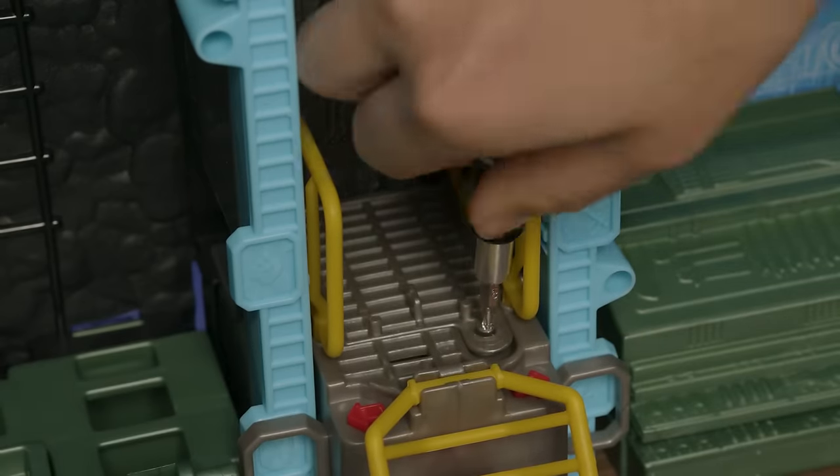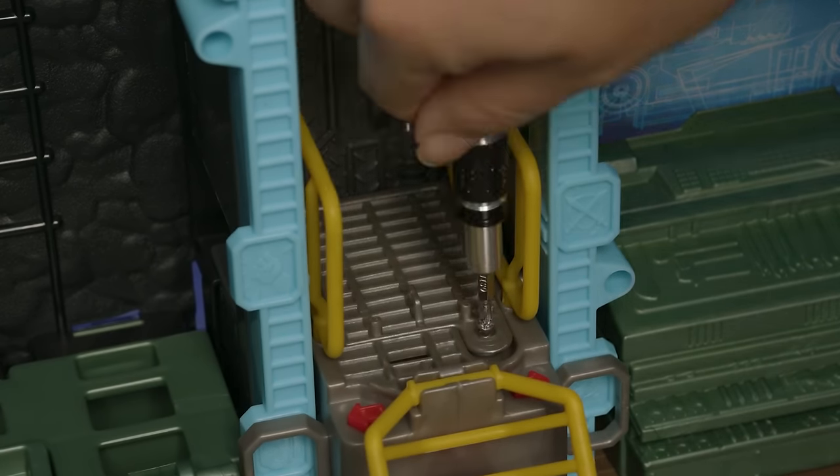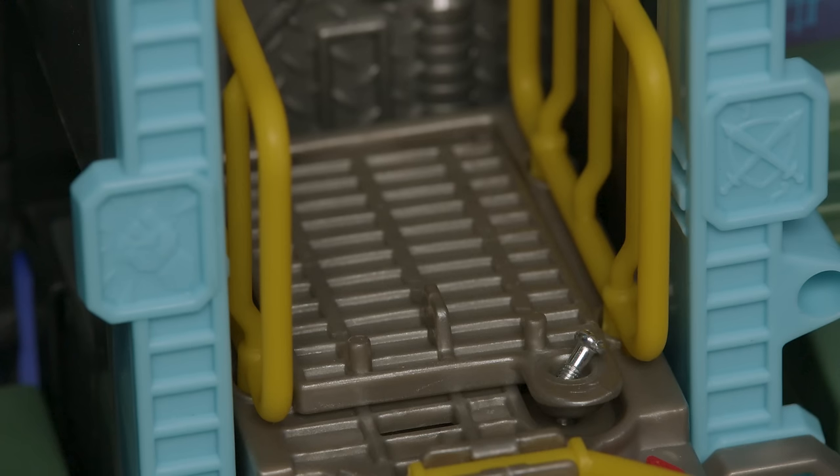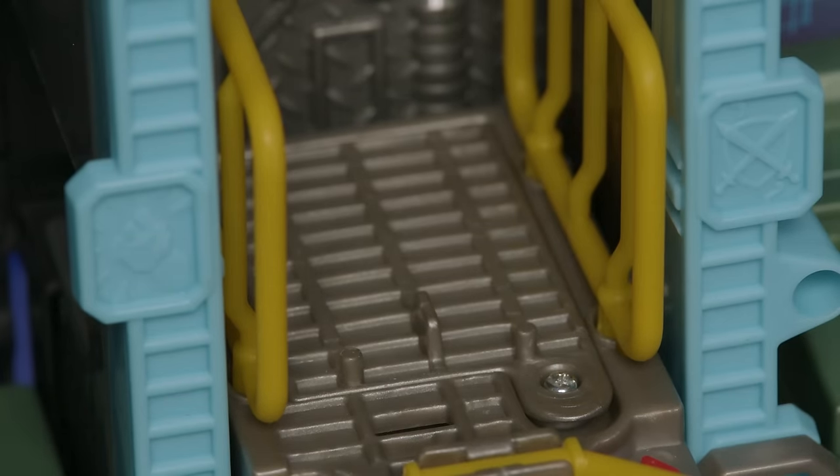Use a screwdriver to loosen the screw and remove the battery door. Add the batteries and replace the door. If the battery door is loose or not secure, it could affect how the sounds operate. Make sure the door is securely in place.